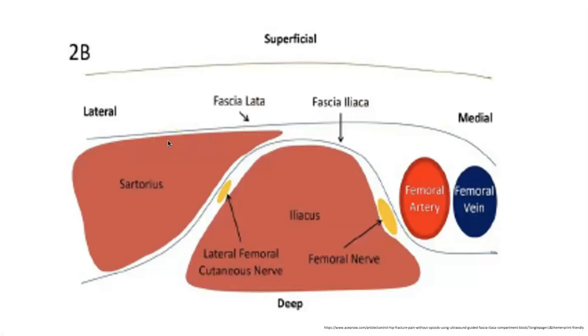Our two fascial planes relevant to the procedure are the fascia lata, which is superficial to the sartorius, and the fascia iliaca, which runs between the sartorius and the iliacus muscle. Just beneath the fascia iliaca, you can see the femoral nerve and the lateral femoral cutaneous nerve, which are two of the three nerves affected by this block.